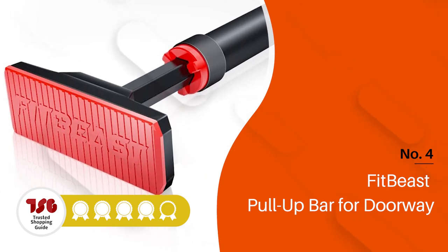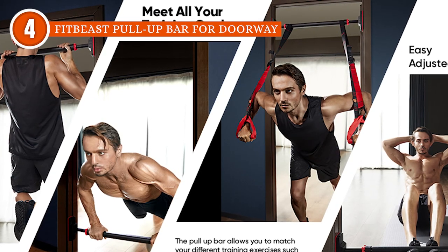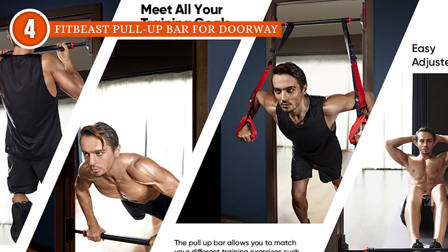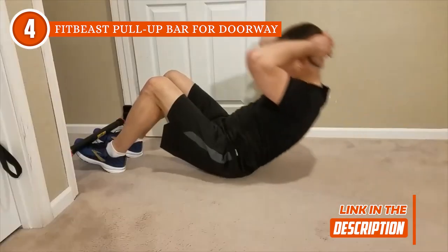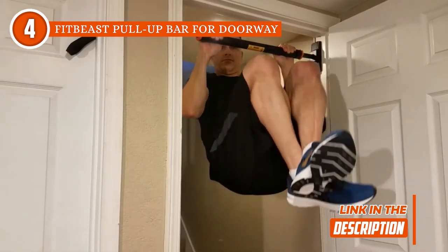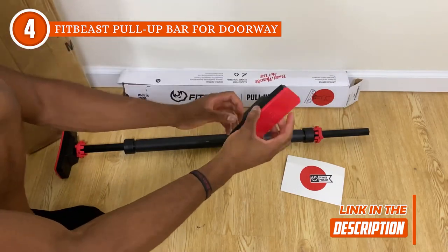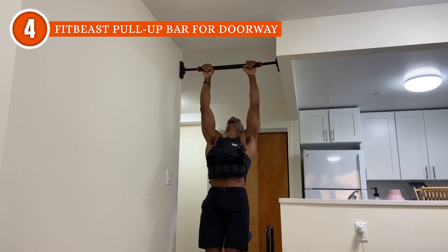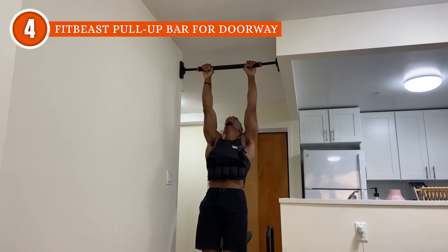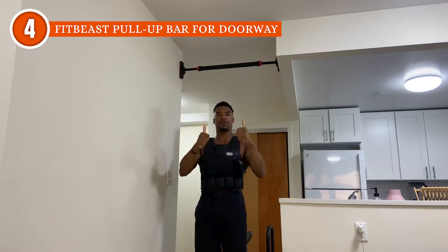The fourth doorway pull-up bar on our list is the FitBeast Pull-Up Bar for Doorway, which TrustedShoppingEye.com has awarded a 4-badge rating. Looking for a way to get in a good workout without leaving your house? We've got just the thing for you — a portable pull-up bar that's easy to set up and use. Setting up this pull-up bar is a breeze, taking just a few minutes to install on most doorways between 27.6 and 37.8 inches wide. Plus, it's built to last, so you won't have to worry about it collapsing mid-rep.